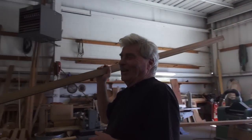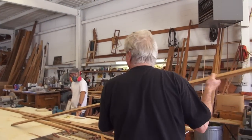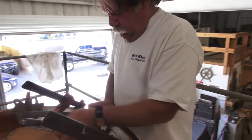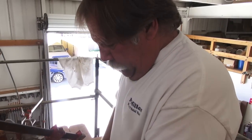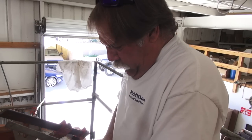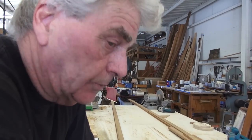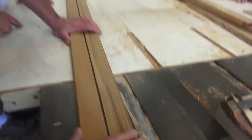They traditionally leak too. Well, traditional stuff always leaks in the traditional places. Keith is working on the transom piece right here. What is this piece called? What are you guys calling this? It's actually a transom reinforcement. This is first-class teak here. This is good stuff.